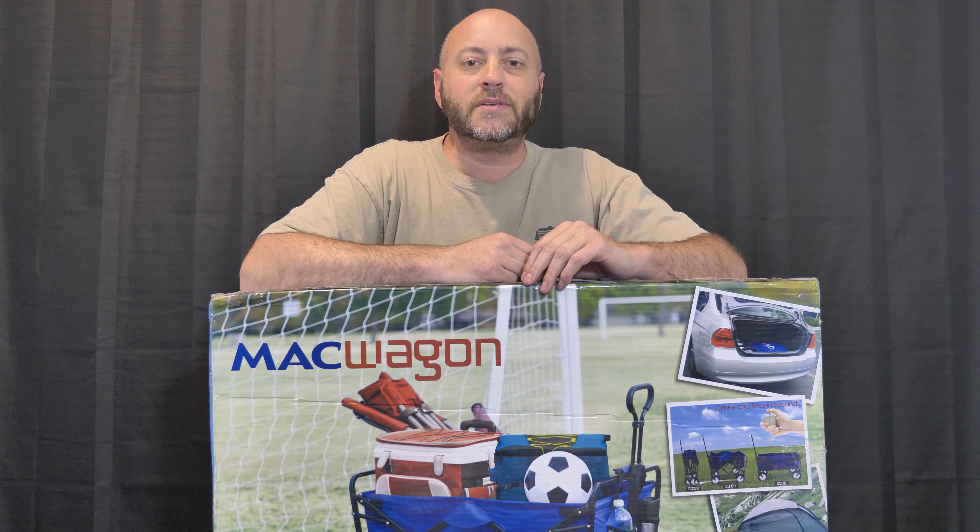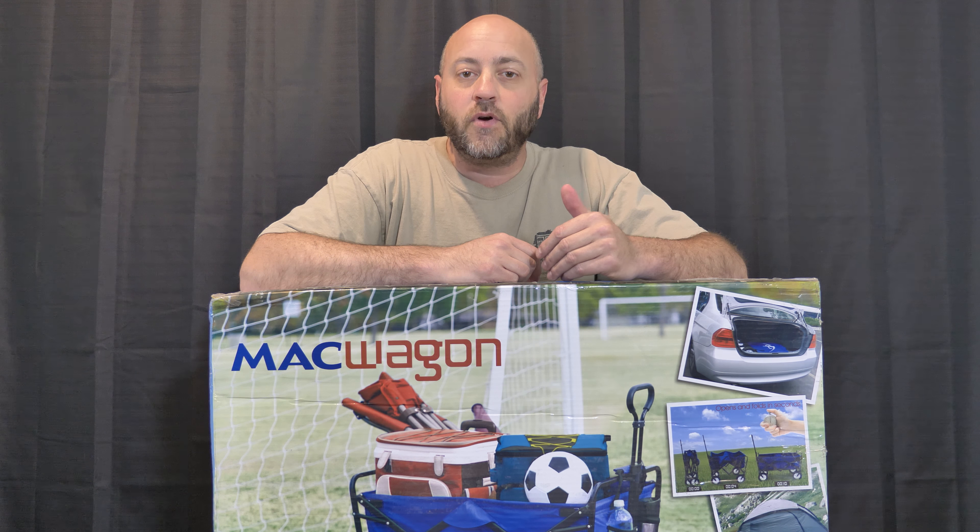Hi everybody, welcome to The Dave Show. My name is David L. Peters, and in this episode I'm going to do another unboxing.